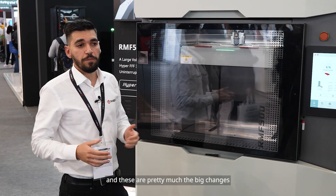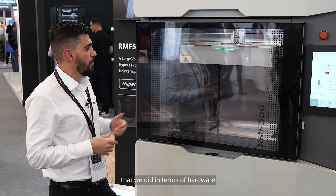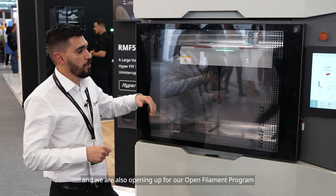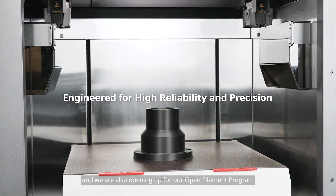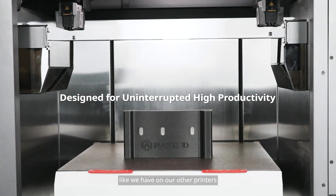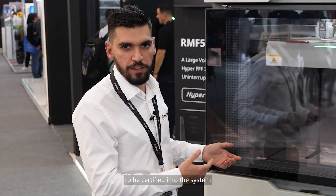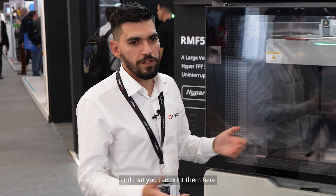Those are the major hardware changes. We also opened up for other materials and for our open filament program, as we have on our other printers, where materials from other manufacturers can be certified into the system so you can print them with the same quality as our own filaments.